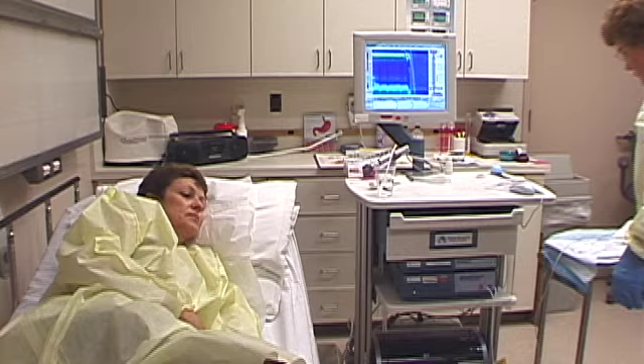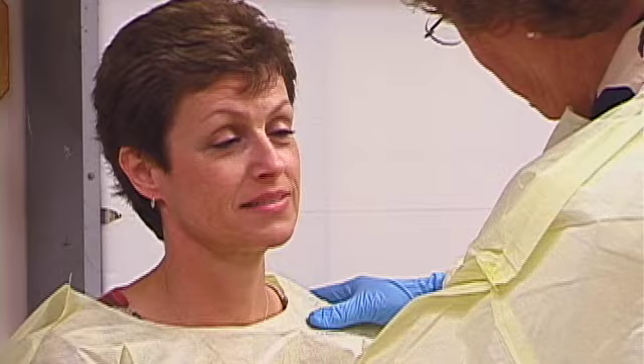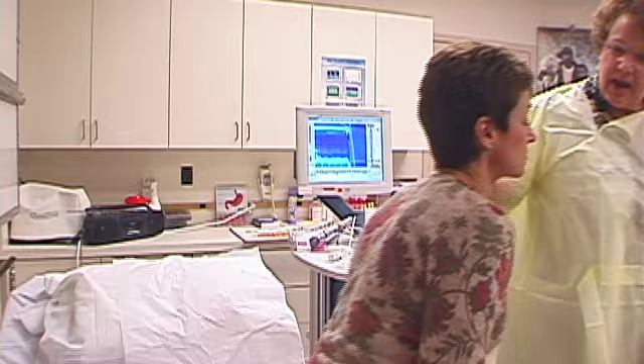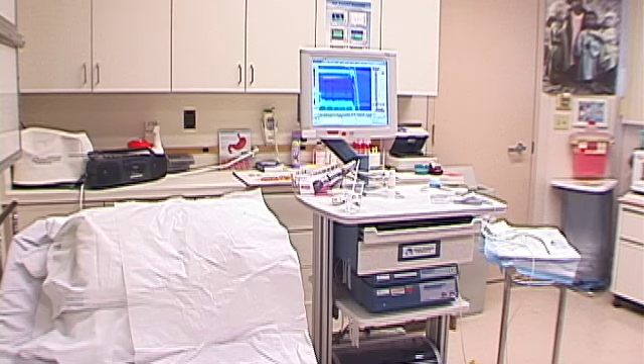Patients can usually resume normal activity, eating, and medicines one hour after the exam, and may drive themselves home as no sedation is involved in the procedure. The nurse confirms the patient is doing fine, removes the gown, and reminds them not to eat or drink for an hour — so by 11 o'clock they can eat. The patient is also advised to make a follow-up appointment with their physician.